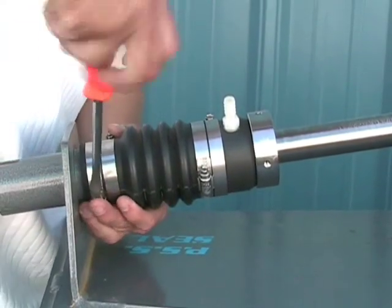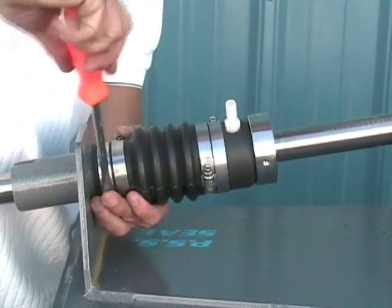At this time you're going to tighten the hose clamps to secure the bellow to the stern tube.